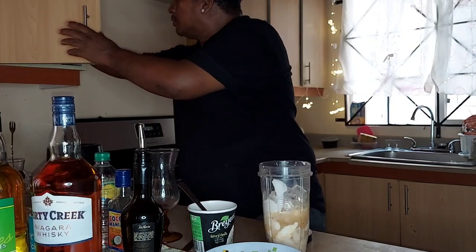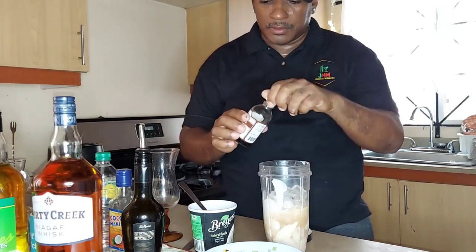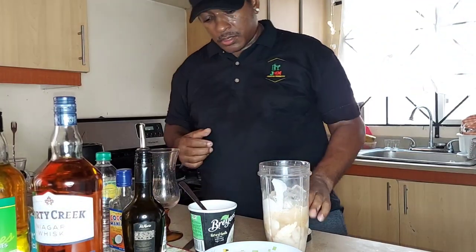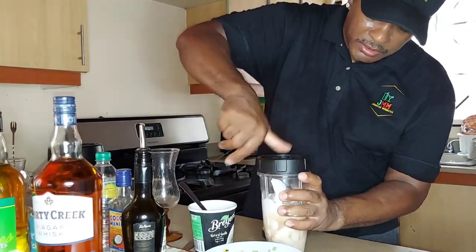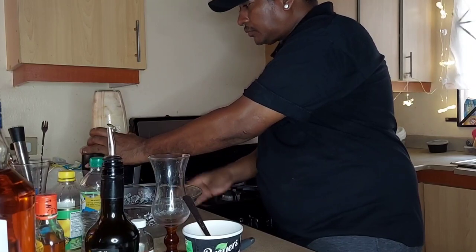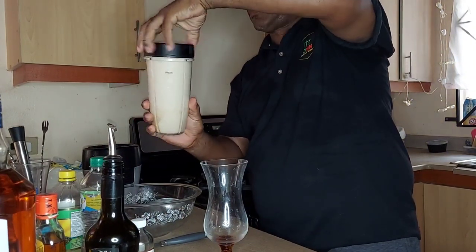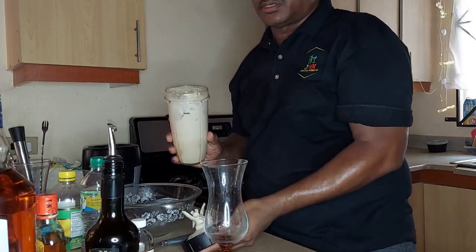I have some vanilla — oh my god, how can I mess up the vanilla? Yes! Just a drop — not a lot, that's just a drop. And then we're gonna blend it. Come on, take a rich drink.